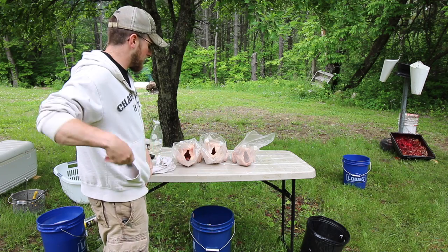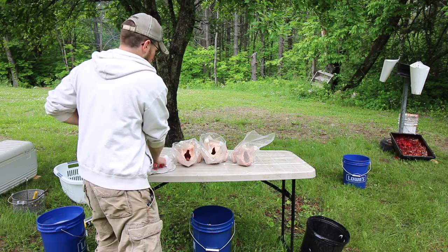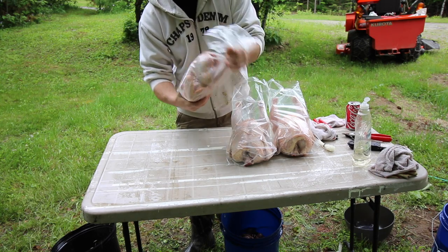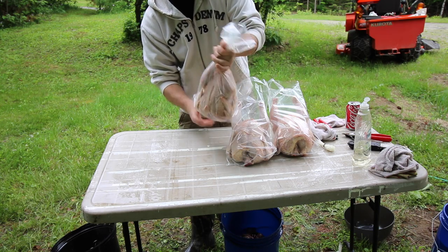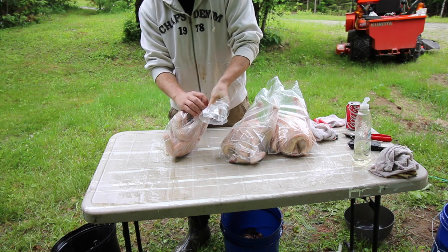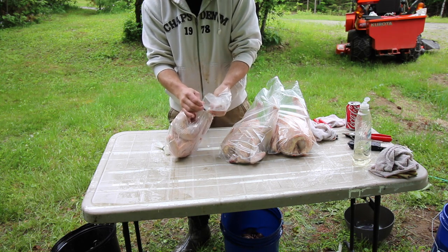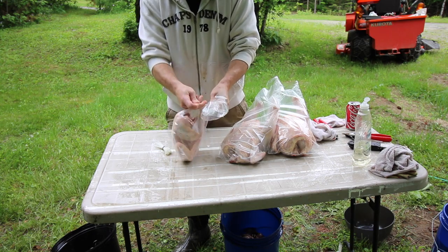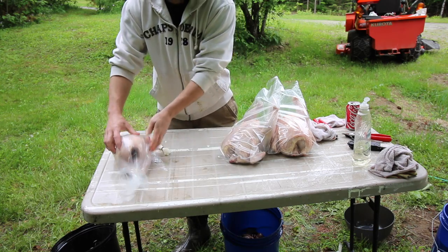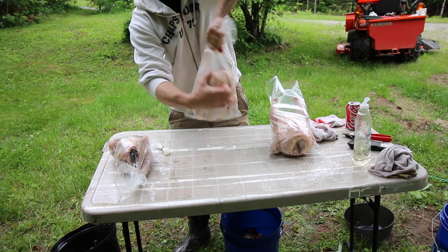You're going to need a pair of cotton pliers and some small zip ties. Take your bird, get as much of the air out as you can, twist it out, take one of your zip ties, zip it up, and repeat that for all of your birds.